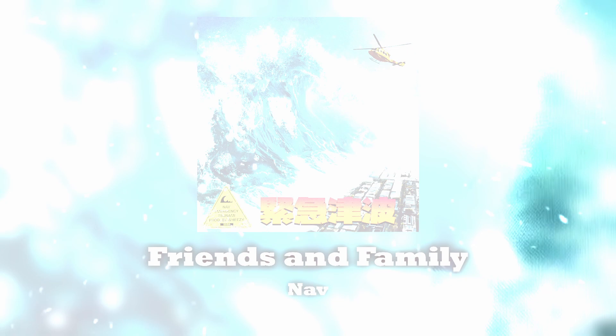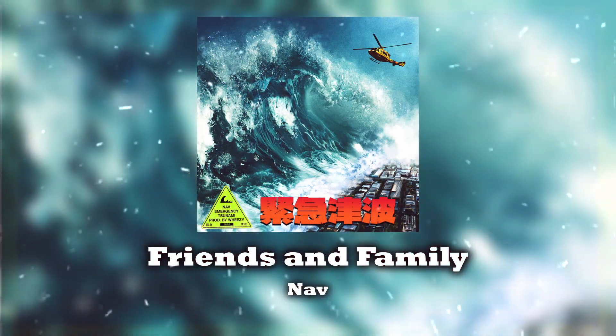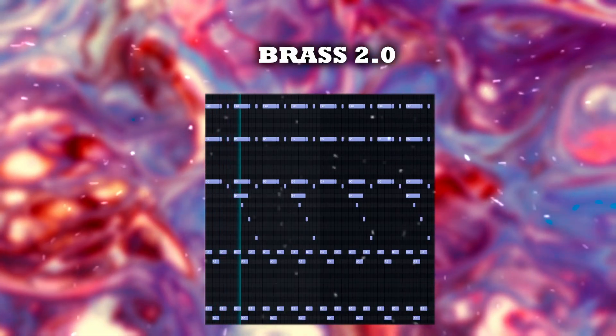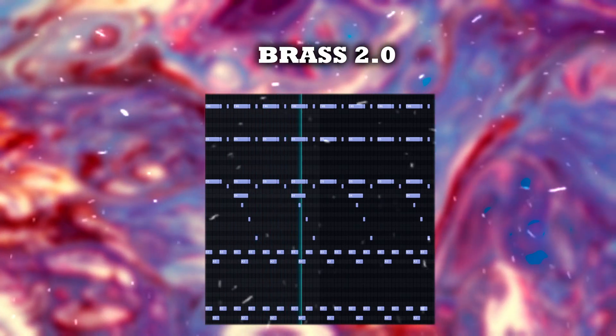Now notice in Friends and Family there's this little switch-up in the melody. The brass section is still the main focus, but now the brass is really short and staccato, so let's try and replicate that. Now that we have this new bounce in the melody, all we're going to do is add a recorder phrase from my Utensils phrase kit, along with a small accent, and that's the switch-up complete.